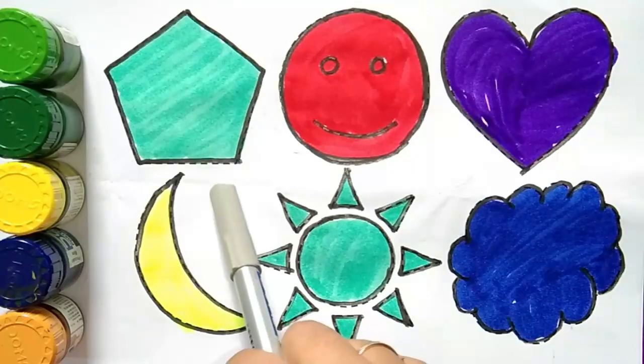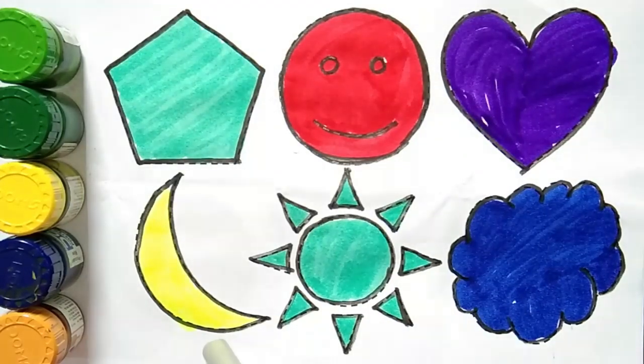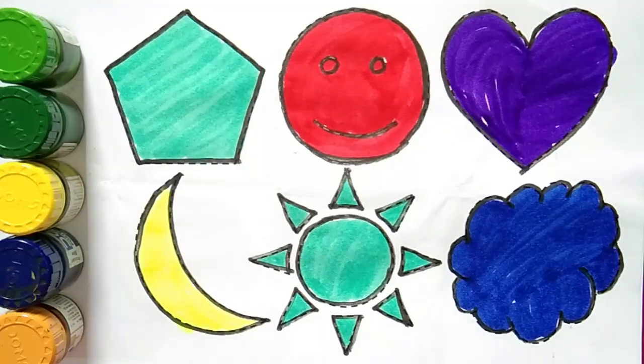Pentagon, smile emoji, heart, crescent, sun shape, cloud shape. Thank you for watching our video. Don't forget to like or subscribe to our channel. See you in the next video!